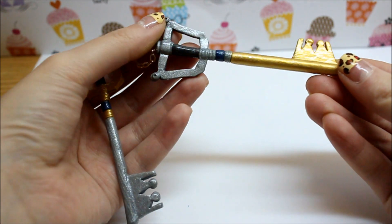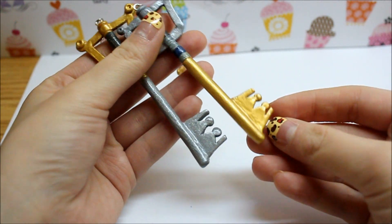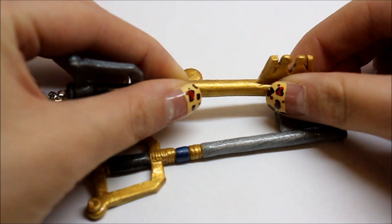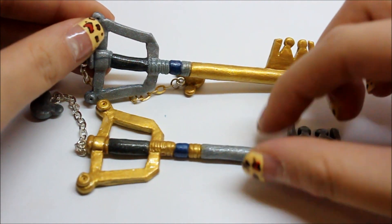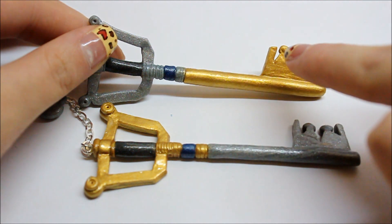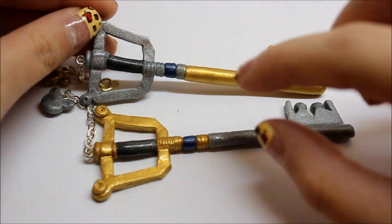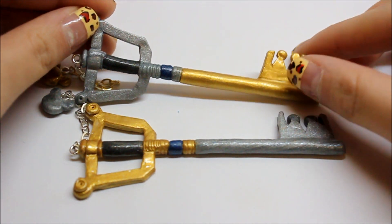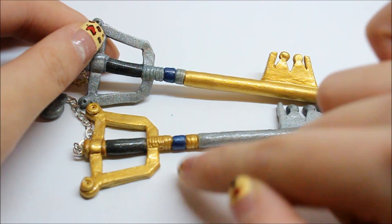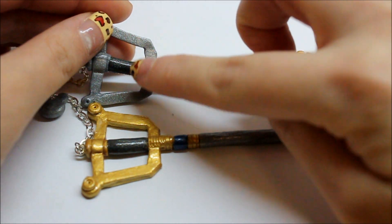I've never played Kingdom Hearts before — I know, shame. I think this is the Mickey one, and then this one is the original. So my friend wanted the Mickey blade. In both of these keys there are long head pins in them, so if you try to bend them it's really hard to break them because there's a metal pin inside. For the gold parts of both keys, I used gold clay by Sculpey and then painted it over with some gold paint. I felt like the gold paint really accentuated the details, so that's why I painted it over. This is silver, this is silver, the blues are blue pearl by Sculpey, and this black region here that's somewhat shiny is a mix of silver and black.